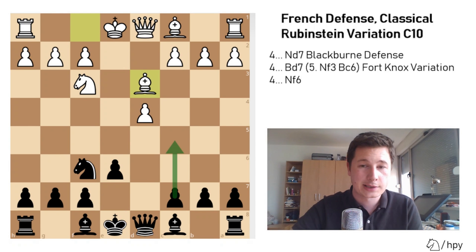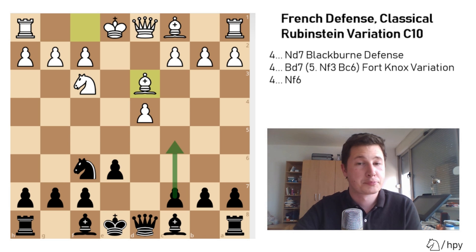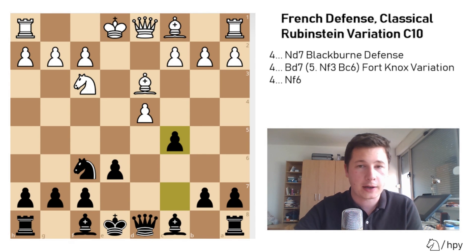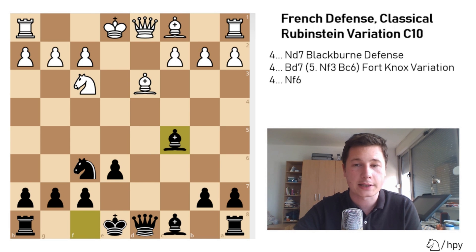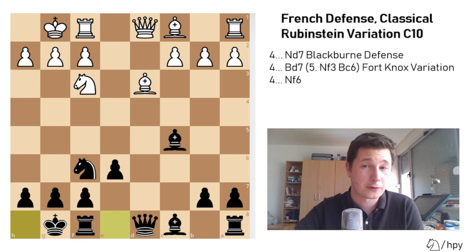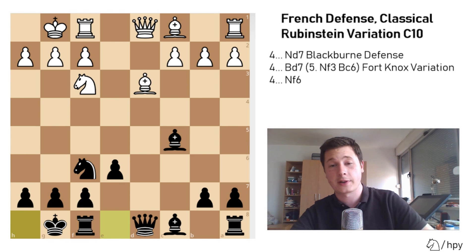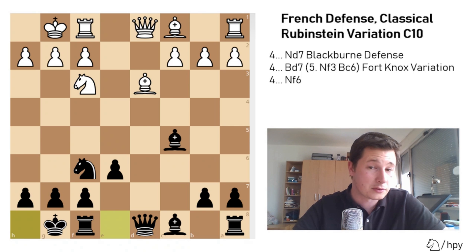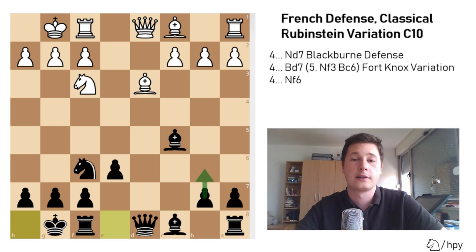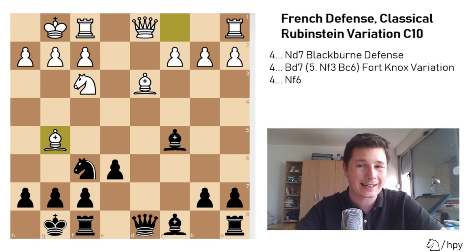So in this position, black has to push c5 to get more space in the center and strengthen central control. The best move for white by far is dxc5, bishop takes c5, now both sides will castle, and you can see there really aren't any problems for either side — the position is fairly balanced. The only problem black has is the bishop on c8, but most commonly it goes to b7 after b6. Bishop to g5 is the best move for white, pinning the knight.